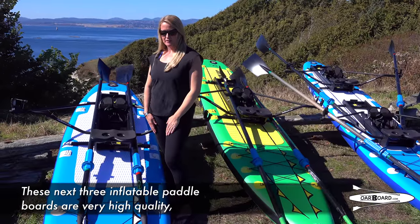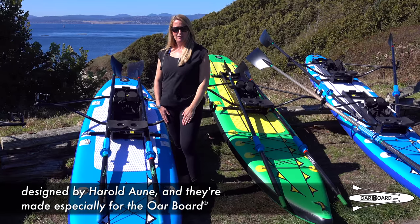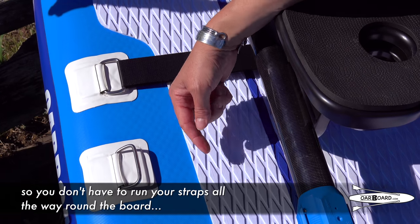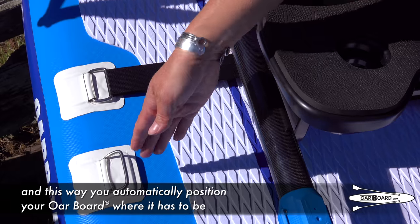These next three inflatable paddle boards are very high quality, designed by Harold Ahn and made especially for the Oarboard. These deck rings are to strap your Oarboard down with so you don't have to run your straps all the way around the board, and this way you automatically position your Oarboard where it has to be.